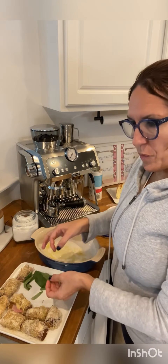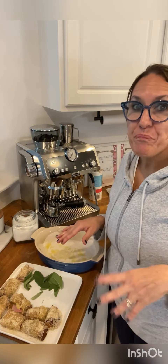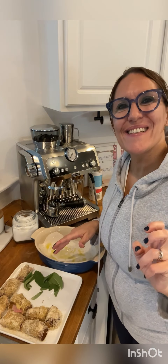Place the rolls here, add some sage on top, and bake for around 15 to 20 minutes at 380 degrees Fahrenheit. And they're ready — I want to try one absolutely!